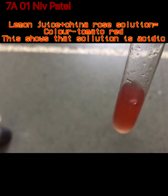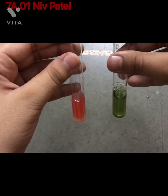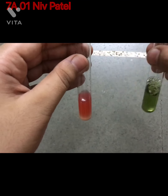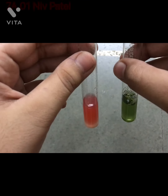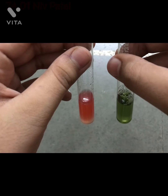Now we may compare both of them. The green color in the soapy solution shows that the solution is basic, and the red color in the lemon juice shows that the solution is acidic.